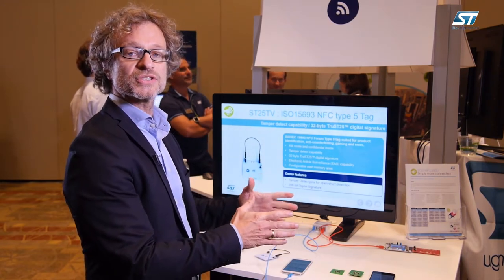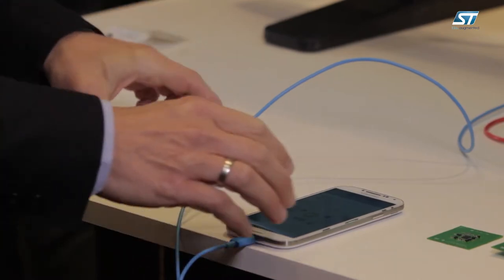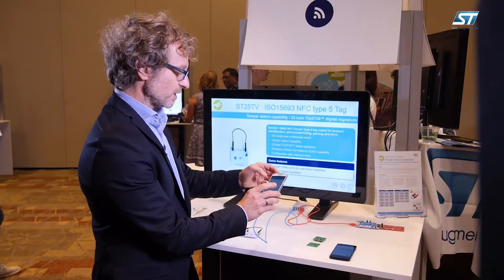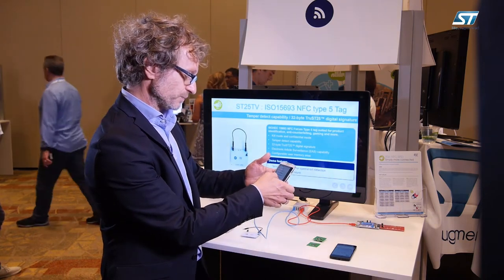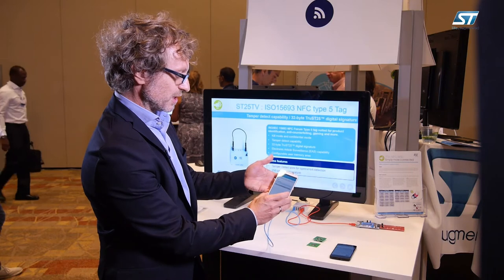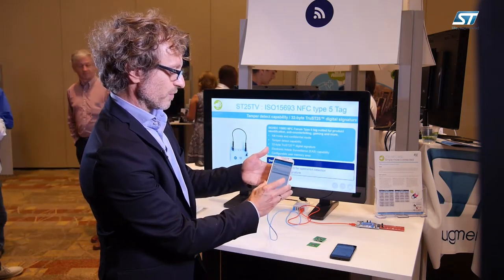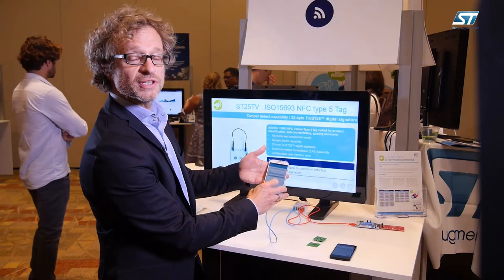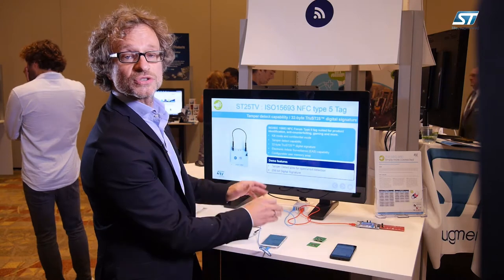We have a specific register that can detect the status of the sealing. Another interesting feature is our Trust25 e-signature. Basically, in this case, we can detect if the device is an ST original device or not.